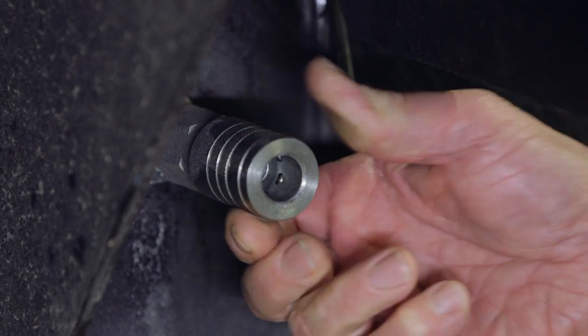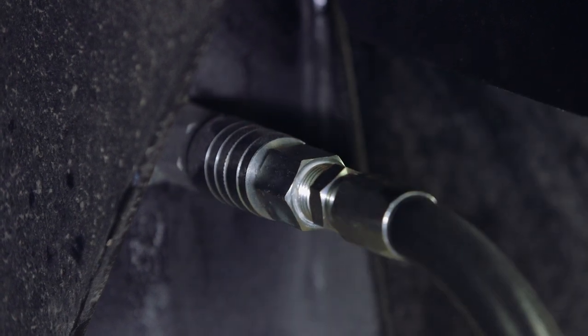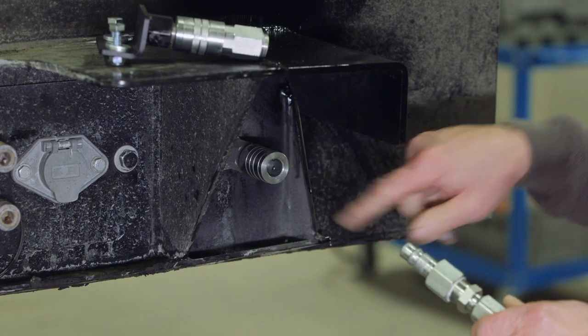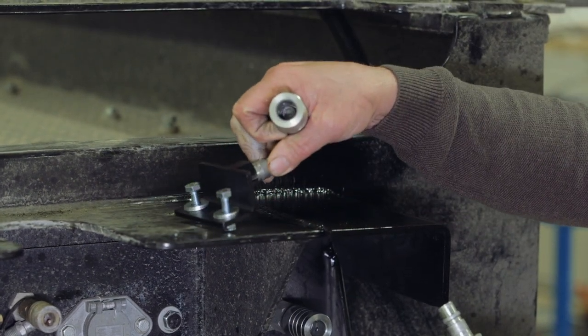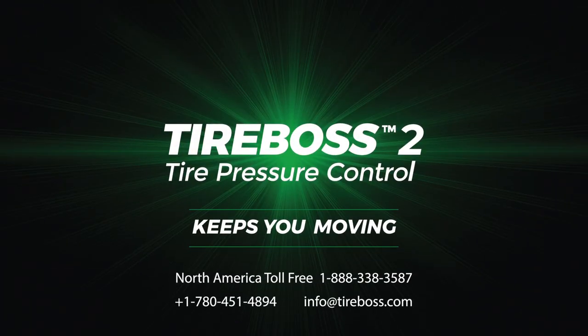It is simply a quick coupler — for connection, the coupler from the tractor supply plugs in and locks. When removed, the air is checked in the trailer, and this connection is mounted on the tractor itself so it can be plugged in to stop airflow on the whip line. Thank you for being a TireBoss user. We welcome your feedback and any questions. For further information or support, please contact us at info@tireboss.com or toll free in North America at 1-888-338-3587.